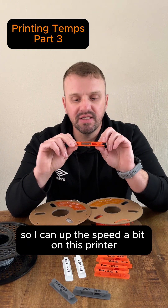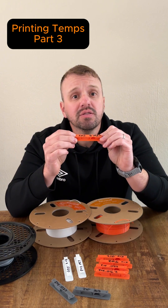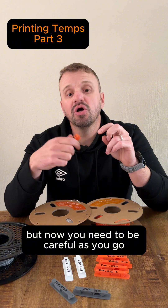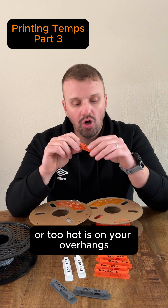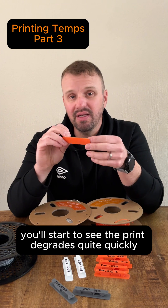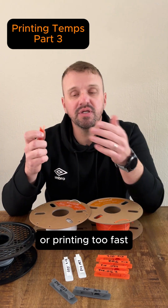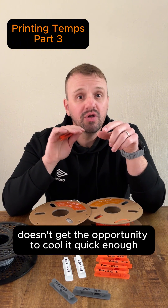I can up the speed a bit on this printer and it should still give me the same result. Have a look at 205 — if the nozzle is hot enough, you may need to take it to 210. Ideally, the faster you want to print, the higher your temperature needs to be. But be careful not to go too high. A quick indicator to see if you're printing too fast or too hot is on your overhangs — you'll start to see the print degrades quite quickly. It starts making a blobbyness and it's very uneven. That's a good indication that you're printing too hot or too fast, because your fans don't get the opportunity to cool it quick enough.